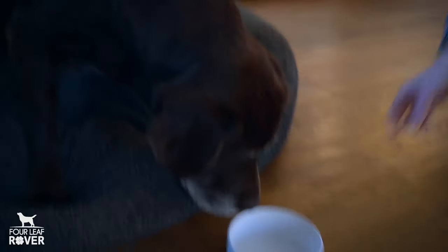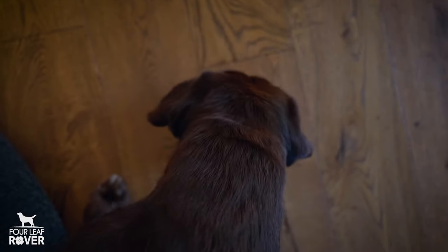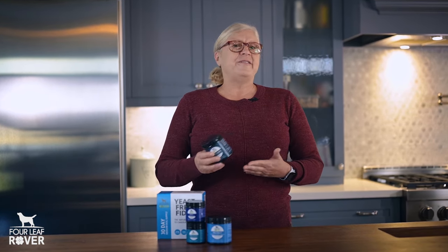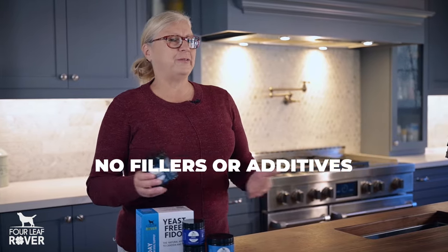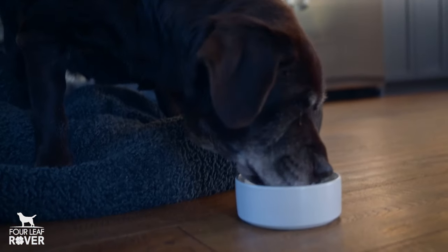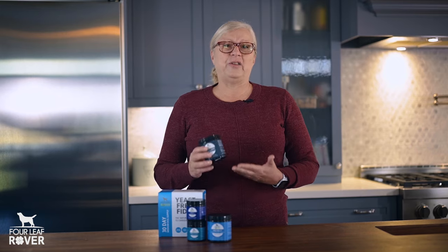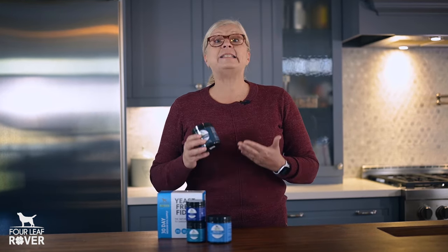GutGuard should be given twice daily at mealtimes for dogs with leaky guts, but it also works great for bouts of sudden or chronic diarrhea. There are no fillers or additives ever, so your dog only needs a small amount. Once you see improvement in your dog for a couple of weeks, just finish out your jar of GutGuard, and then I recommend moving your dog over to Protect for daily maintenance. GutGuard isn't a long-term daily probiotic — it's meant for leaky guts or to support dogs with diarrhea.